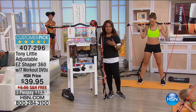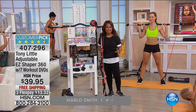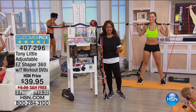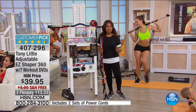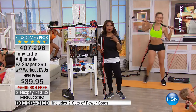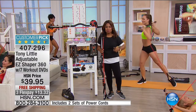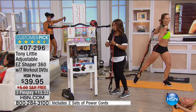As you can hear, this is so effective — we're going to be featuring our Easy Shaper 360, a huge customer pick. We haven't seen it in over three months and we've got a huge value today. My name is Marlo, and I want you to have an opportunity to buy it. Tony Little is here — you all know Tony as America's personal worldwide trainer, inducted into the Fitness Hall of Fame. This gives you muscle, shapes your body, and even provides a great cardio workout.